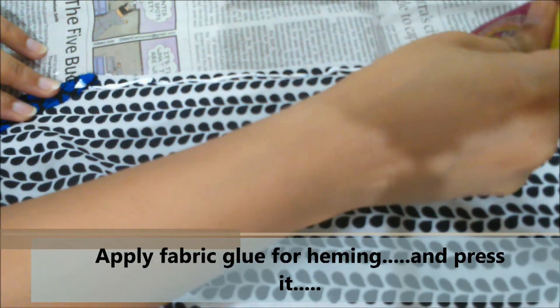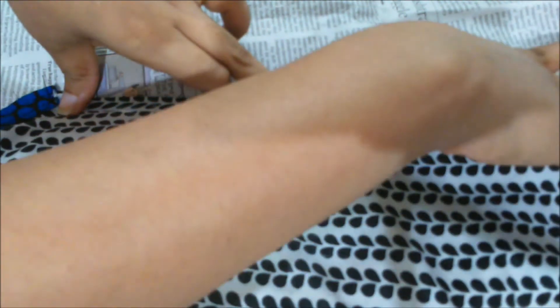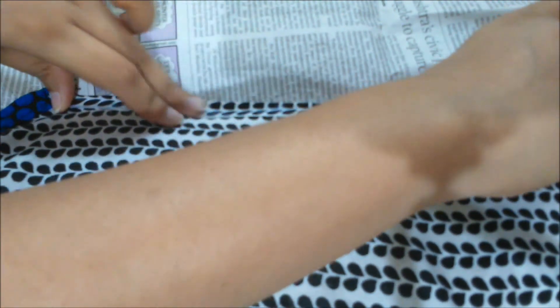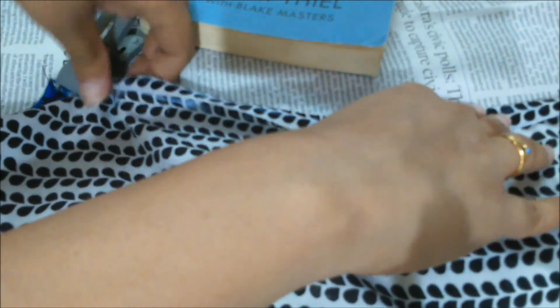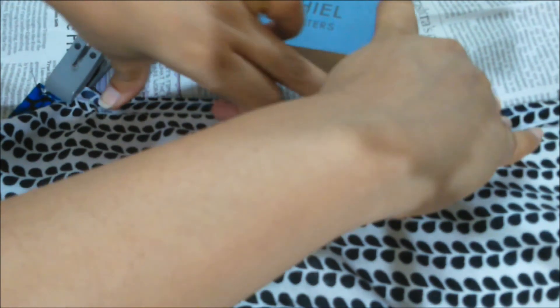Step three. We have to use fabric glue for hemming. I am using my fingers right now for pressing it. It is very difficult to press it harder, so I am using a cloth pin here. I am also putting some books over it so it sets. You can also do the same as I am doing right now, from top to bottom.